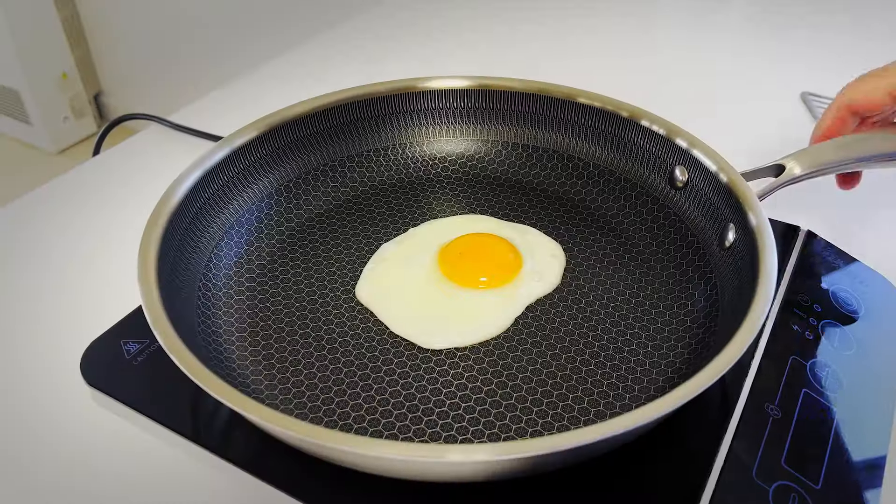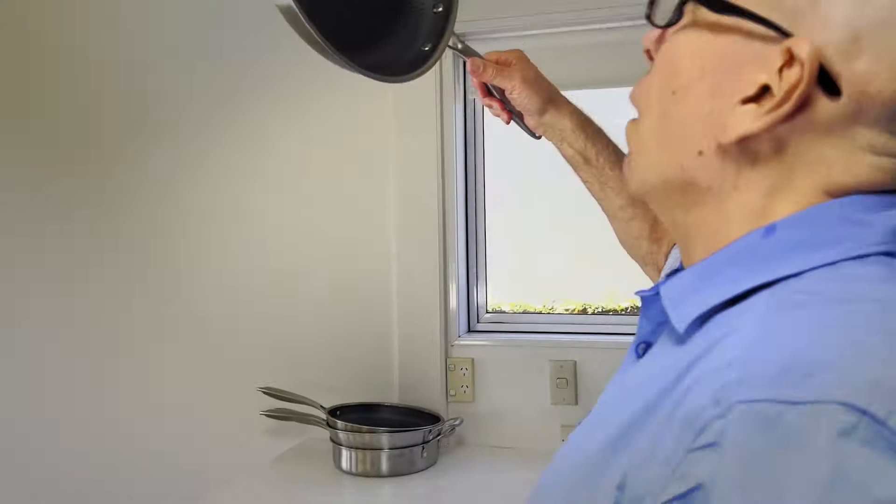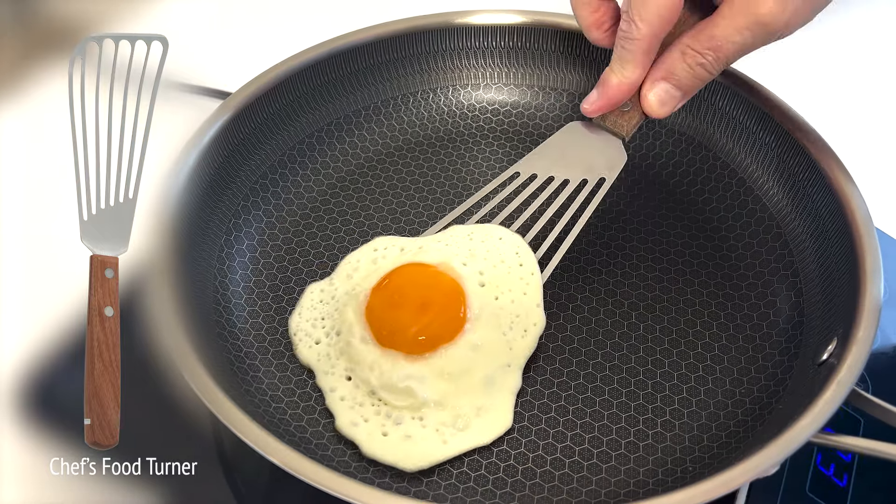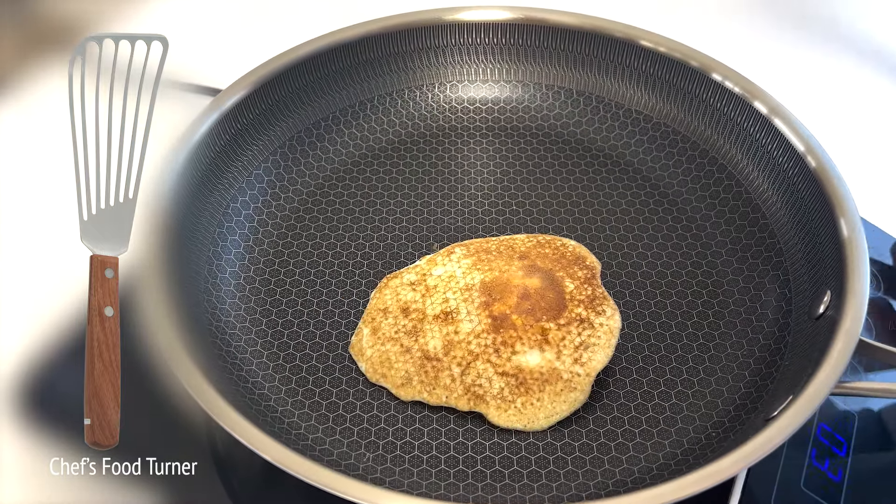And this is the only pan we know that even if your food does stick, there's nothing to worry about, because we only recommend using steel utensils to cook and clean in this cookware.